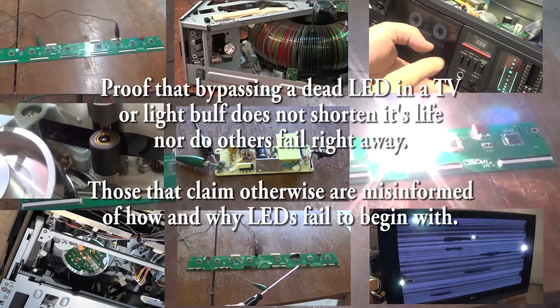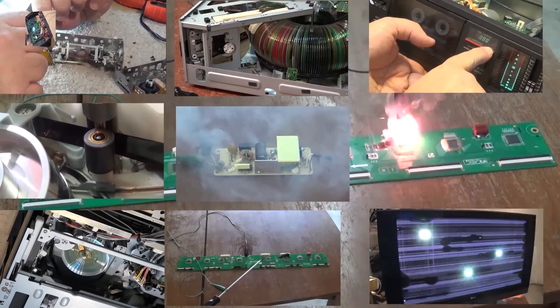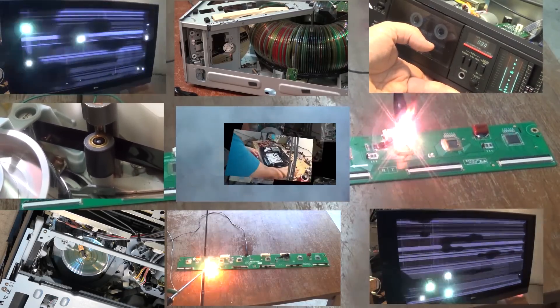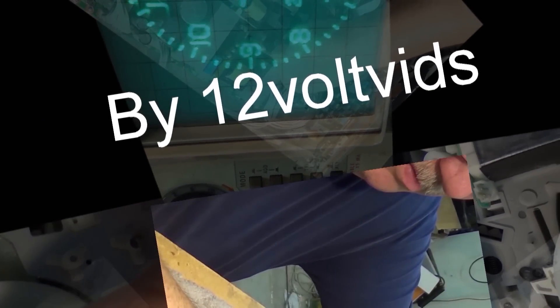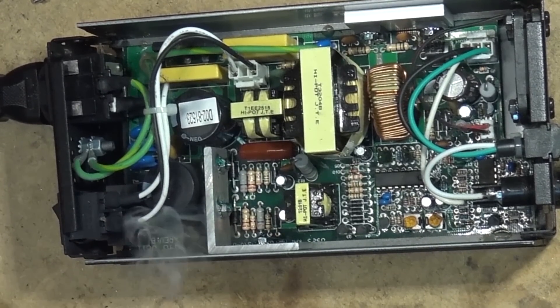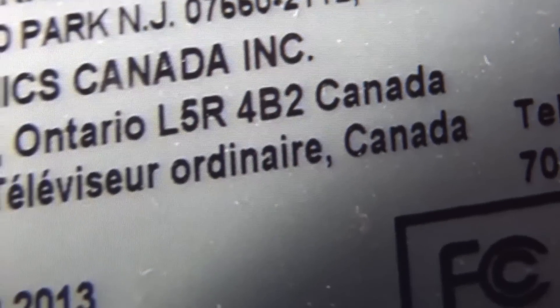I'm doing this video to debunk the naysayers out there that tell me I don't know what I'm doing. You know who you guys are — you're the guys that take exception to bypassing a single LED on a television, telling me that it won't last. That is absolute crap. It will. So I'm going to start this off just showing some videos I did and when I did them so you can see when these videos were published.